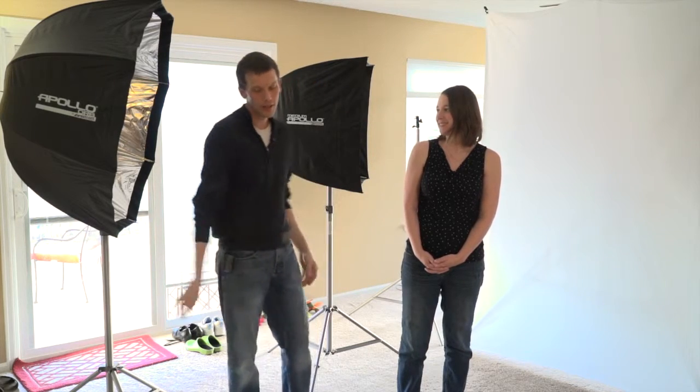So what we're going to be exploring is the reason that that fails and the way to overcome it, to achieve a really nice beautiful white background. Let's get started. I am joined today in our living room studio, our nice home studio, by Leah.